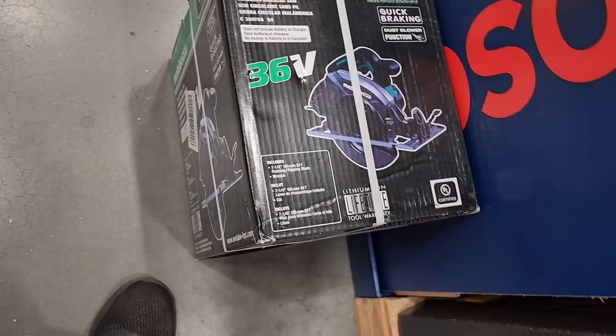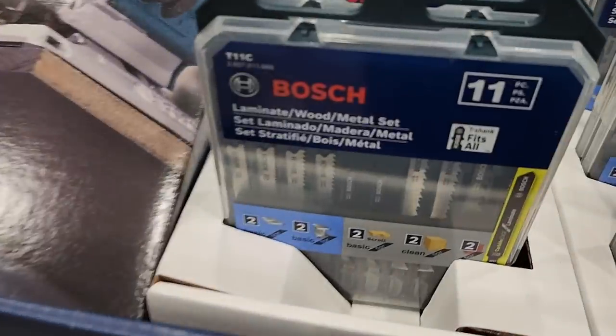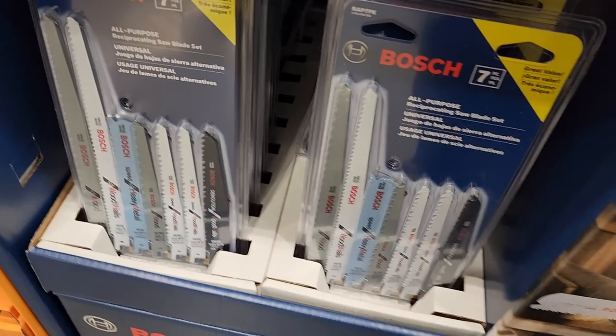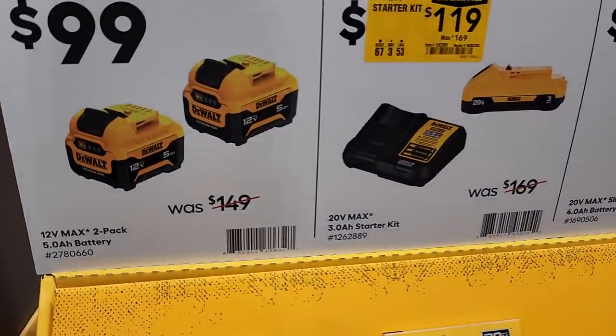It's just weird how you find these boxes just laying around. $14.98 for about a seven-piece reciprocating saw blade pack, $14.98 for the 11-piece jigsaw blade set — they're all the same price. Pretty decent deals; these are very good blades.